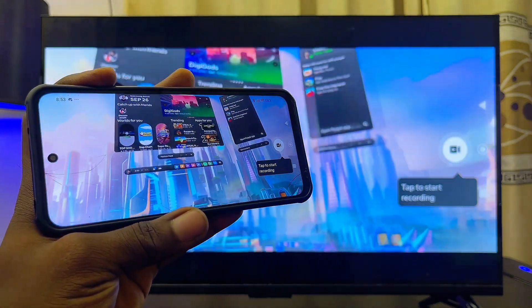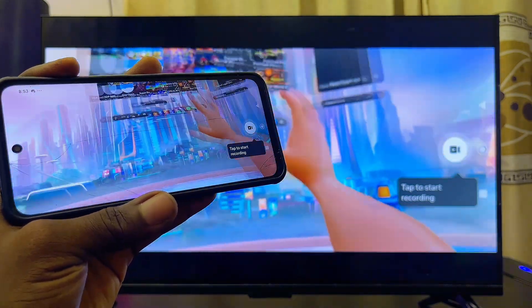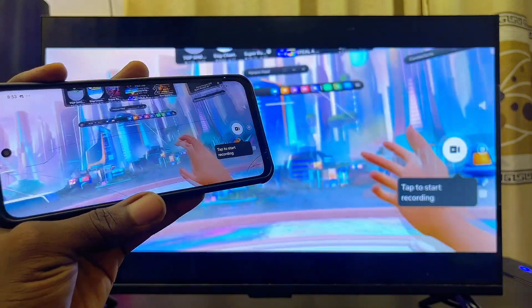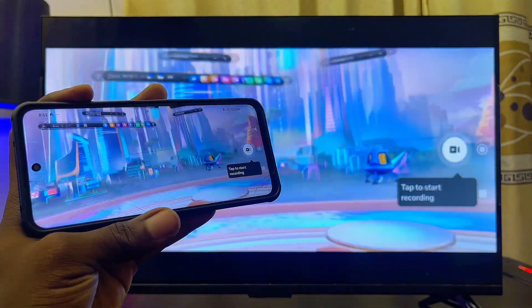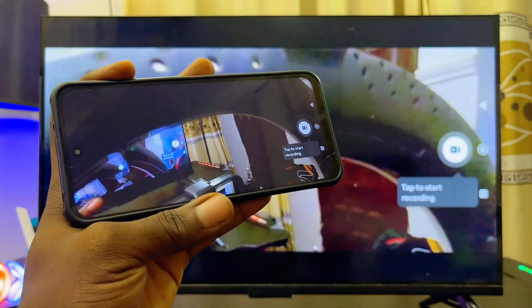I've just turned on the Cast feature from my Meta Quest 3S and you can see everything from the headset is now showing on my LG TV. If you're using the Meta Quest 3, this same method works for you as well. If you found this video useful, please smash that like button and subscribe to this YouTube channel for more interesting tech tips.